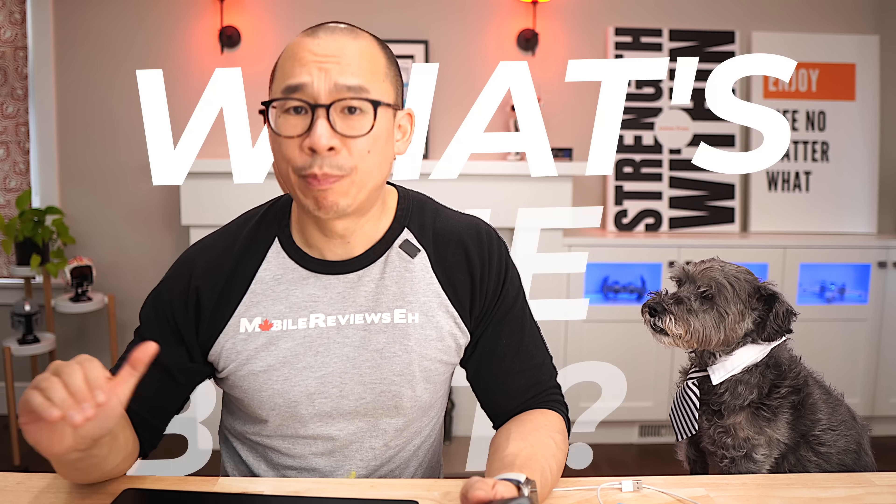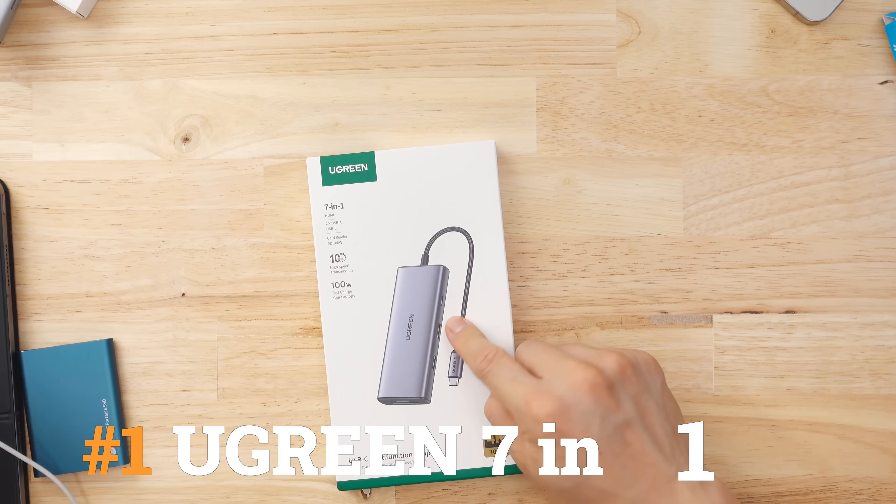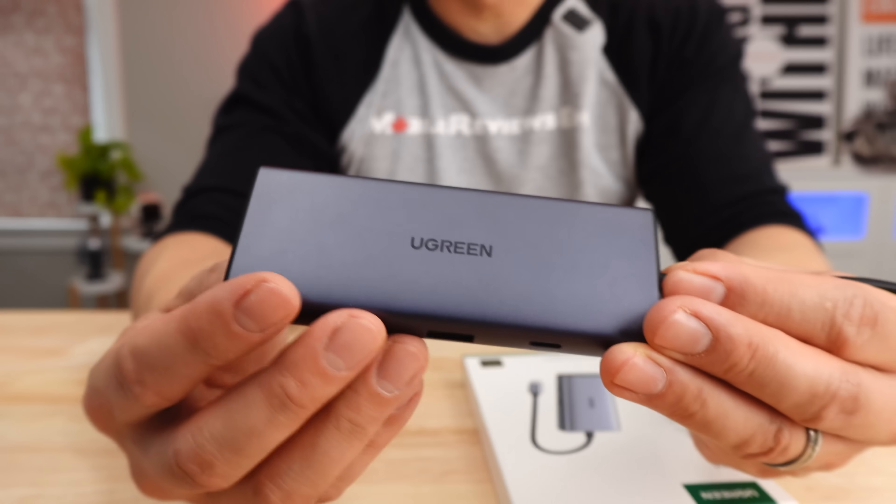Alright, what's the best USB-C hub that I tested? It came from Ugreen. This hub is fully metallic and it feels great. This thing performed well in almost all 14 different criteria that I tested on, but there's one feature that catapults it into the stratosphere in terms of my rankings.